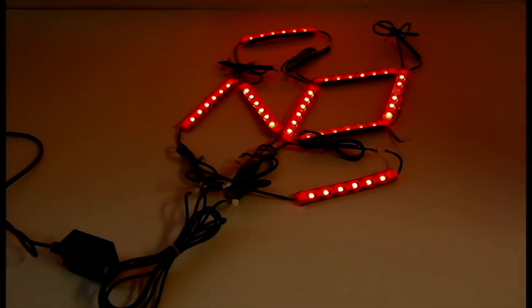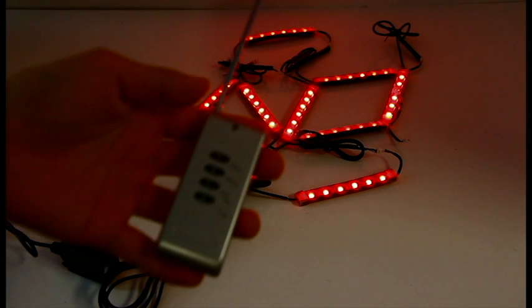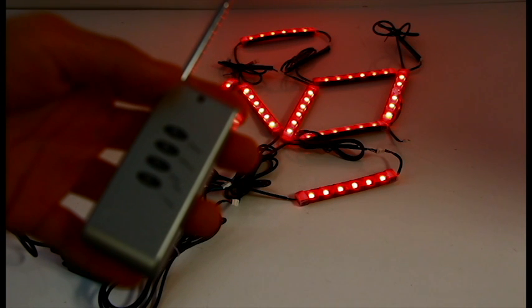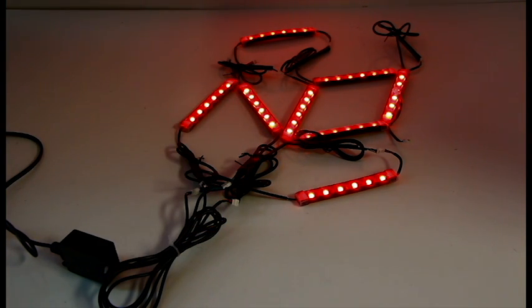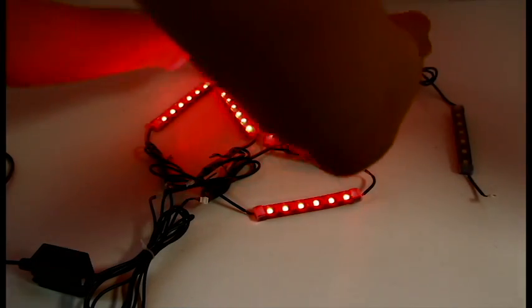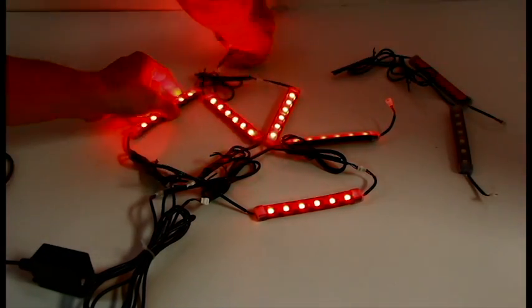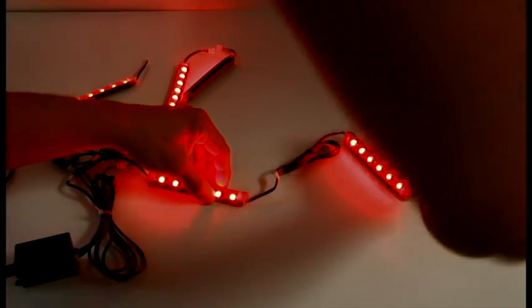The entire package comes with 8 waterproof LED strips, each at around 4 inches, one 4-outlet module box, and one radio frequency wireless remote control. Each LED strip is waterproof with 6 LED chips inside. What's great about these LED strips is that all the connectors are interchangeable, so you can plug in as many LED strips as you want in whatever configuration you want at the length of your desire.